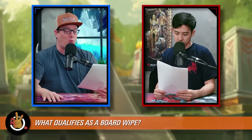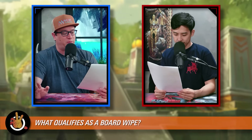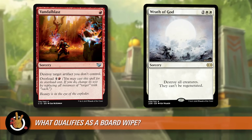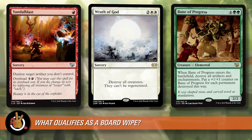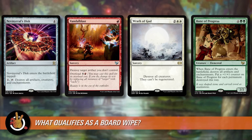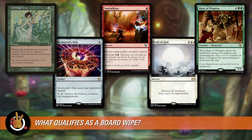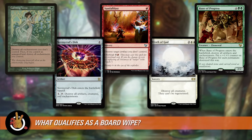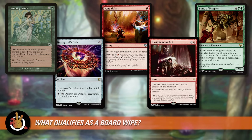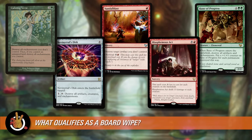Board wipes don't have to wipe everything to count. We'd count Wrath of God — that only gets rid of creatures. Vandal Blast gets rid of all artifacts. Bane of Progress gets rid of artifacts and enchantments but not creatures. Anything that says 'all' on it is probably going to count as a board wipe, even if it's a little limited. Red has damage-based board wipes — 'deal X damage to each creature' — that can often be enough to function as a board wipe.